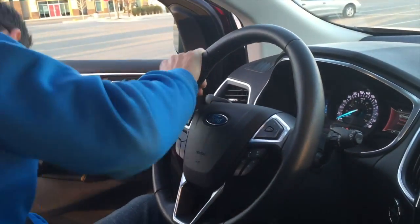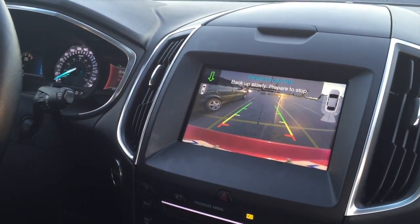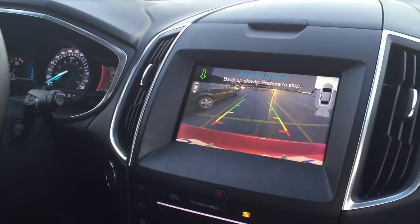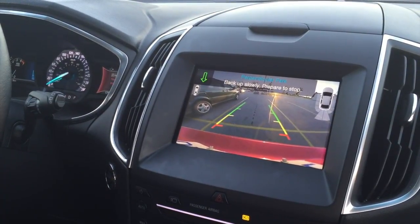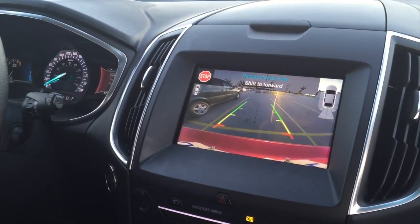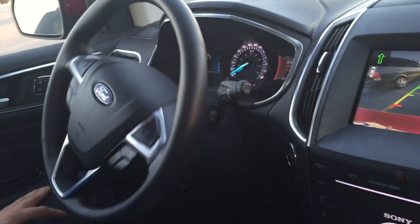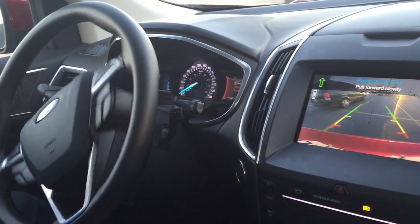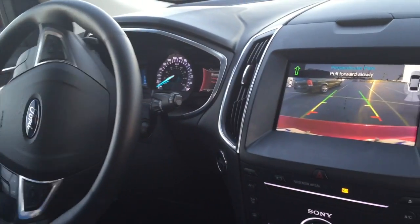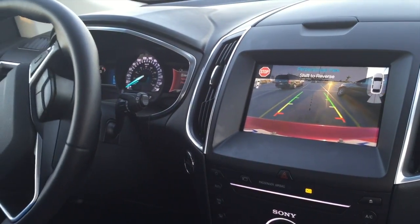But still crooked. Not bad. Back up slowly, prepare to stop. Shift to forward. Maybe it straightens you out. Yep, see? Straightens you out. Oh wow, it's straightening you out.